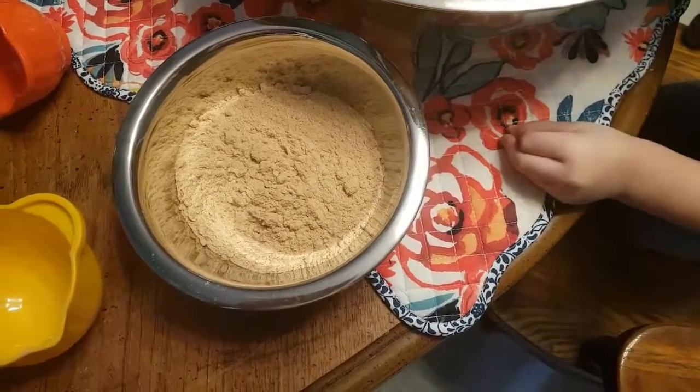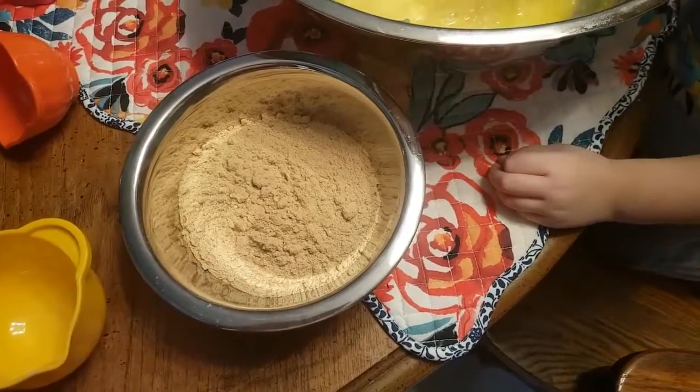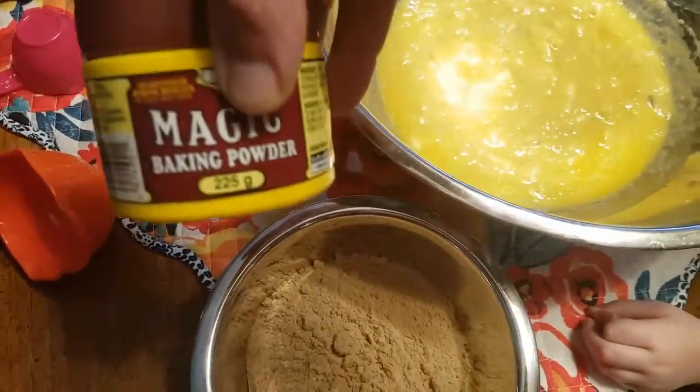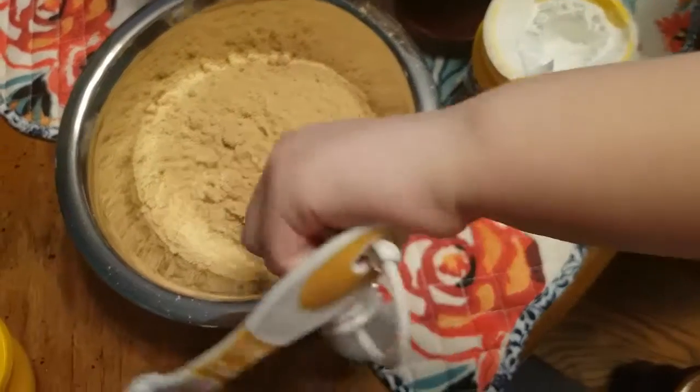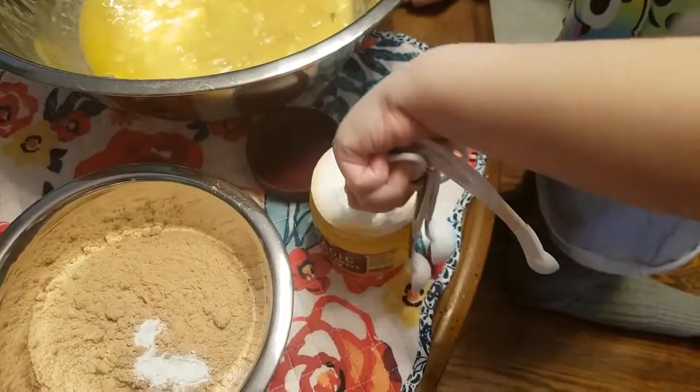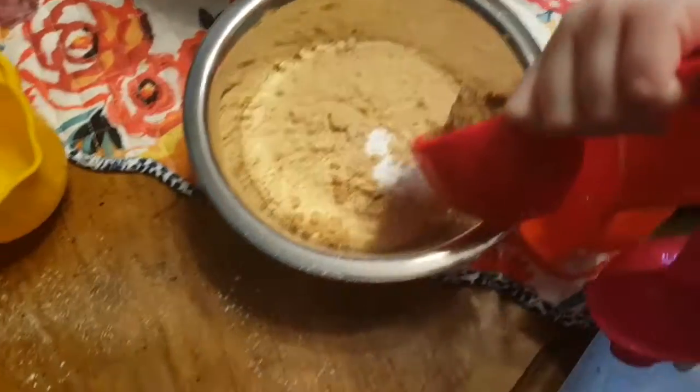Now, what else are we going to put in here? Baking powder — a quarter teaspoon of baking powder. Good job, Alice. Let's put that in there. And a third cup of sugar — we're using brown sugar here.